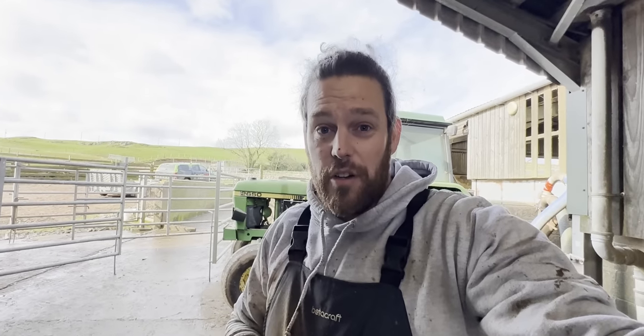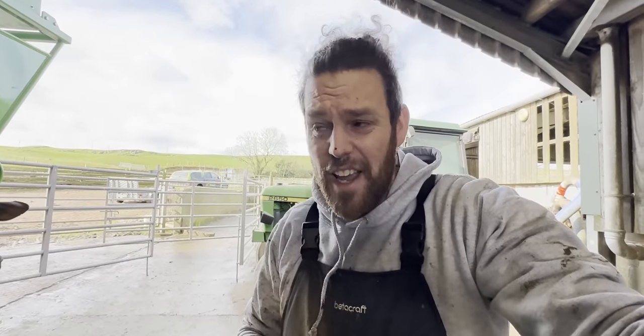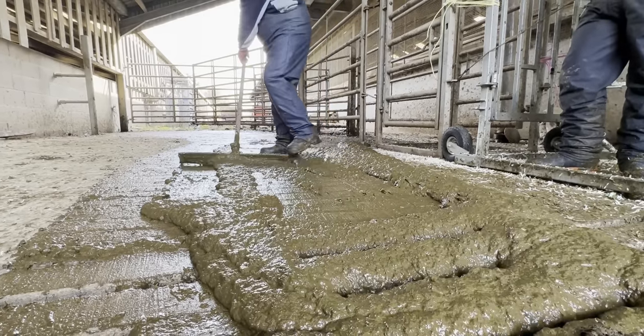We've trimmed about 40 cows today and they've not been standing here very long. Most of the slurry and manure has been cleaned up and Kevin's clearing the rest up right now. And as you can see, if you're not from a farming background, they produce a lot.